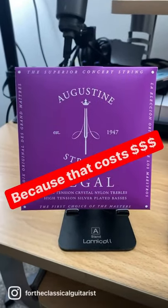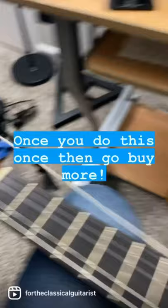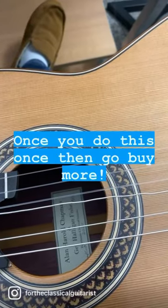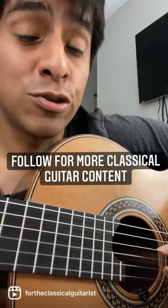Before you go out and buy or put on a new set of strings, try this first. Take off the string that you have, so the dead part goes up here, and the untouched part ends up over here. And now it should sound and feel like a brand new string.